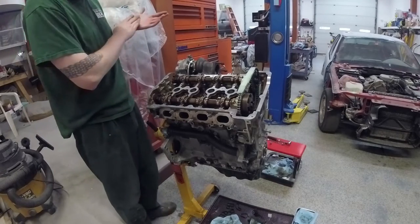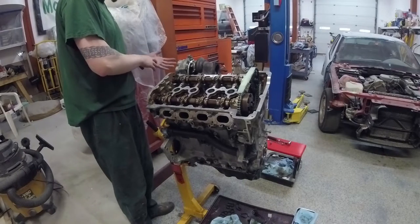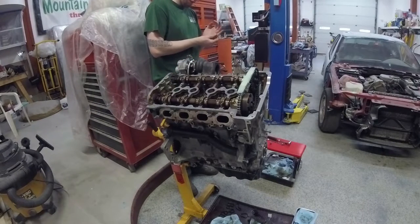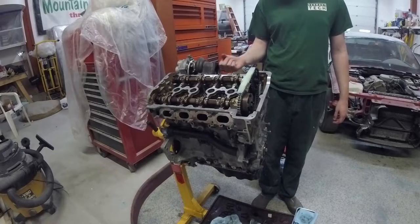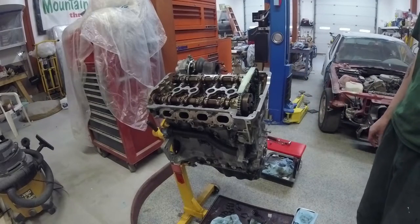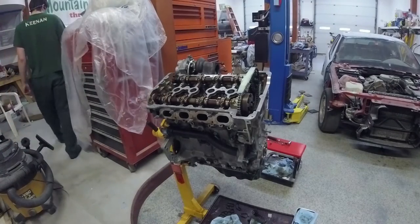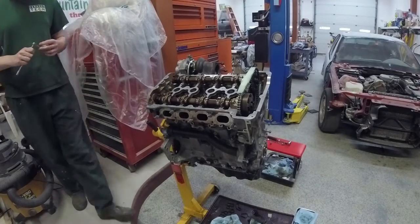We're going to move around to the backside here shortly so we can start on putting the fuel pump, the fuel rail, and the vacuum pump on — because those I want back in before we got the engine back in. The fuel pump... I'm not sure what I'm tightening there.